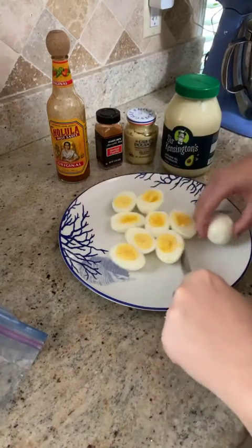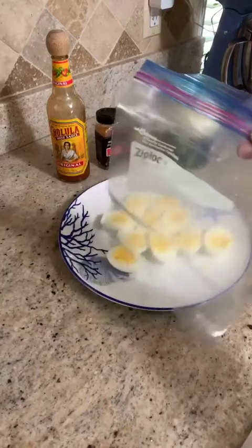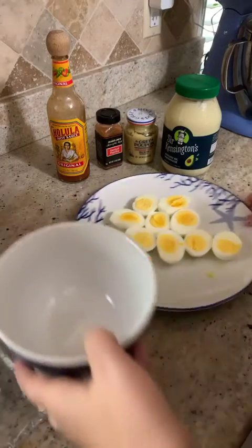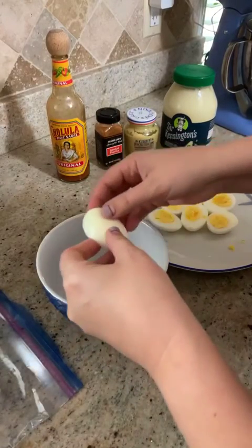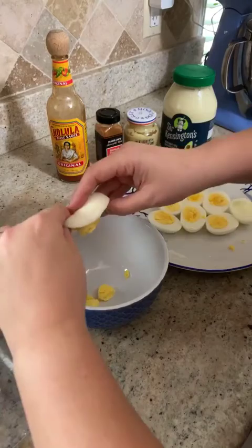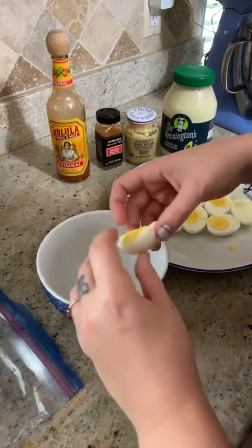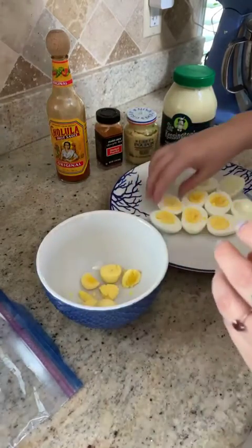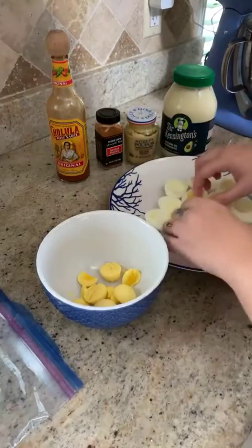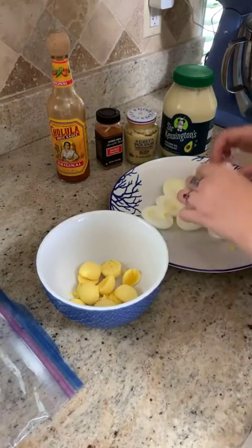If the yolks fall out that's fine because we're going to take them out anyway. You need a Ziploc bag or a bowl, or both. We're going to take all of the yolks and put them in the bowl. If you're like me and don't necessarily like eating the yolk — the egg white is my favorite part of a hard-boiled egg — this is a good way to eat the yolk and dress it up a little, making it more appealing so you're still getting all of those fantastic nutrients, protein, vitamins, and minerals that the yolk offers.